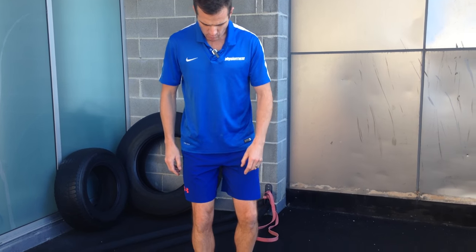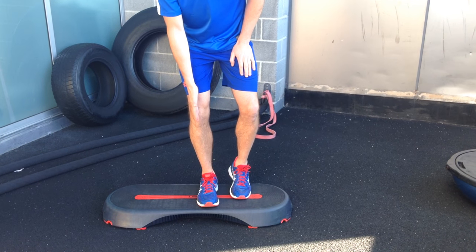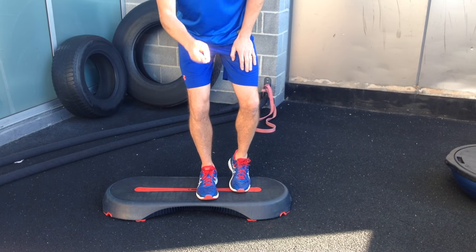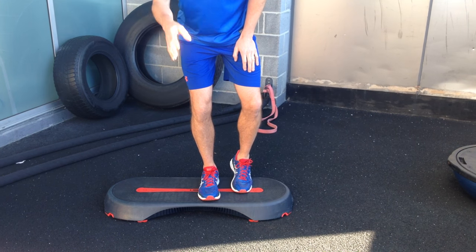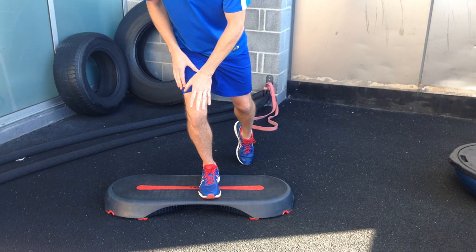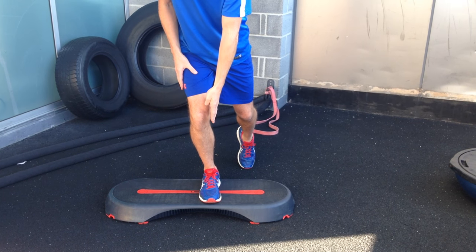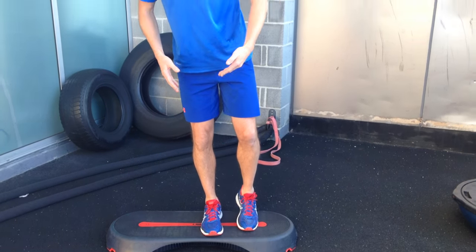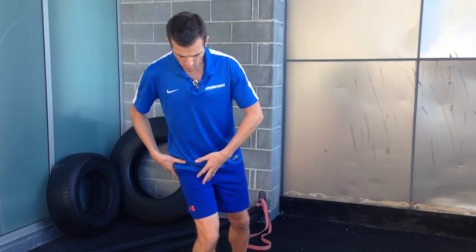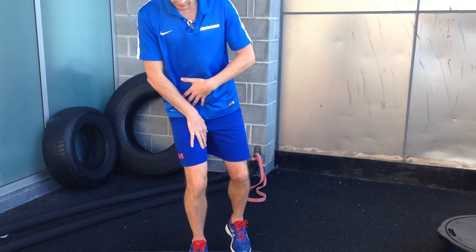First things first — whenever you're doing the step down, the middle of your knee needs to be over the middle of your foot. The middle of your foot is between your second and third toe, so that's on the outside of your big toe. Think about keeping the knee on the outside of your big toe, so you should always be able to see your big toe. That alignment teaches you not to roll your knee in, because if your knee is rolling in you'll see it cross over your big toe.